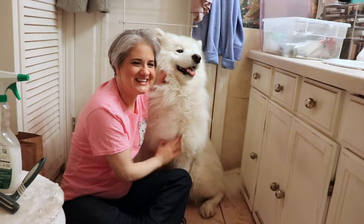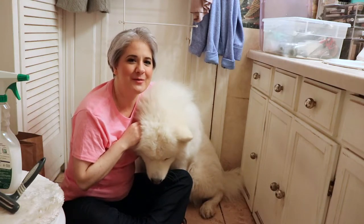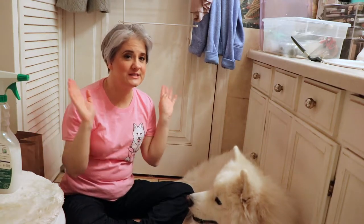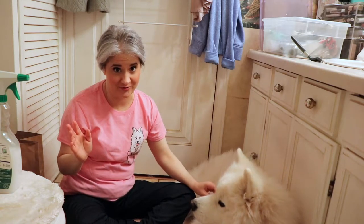Welcome to Yeti's Place. This is Yeti the Samoyed and I'm Yeti's mom. If you're new here, please subscribe, click the bell notification, and comment down below. On today's episode, we're going to talk about step number two of grooming a Samoyed, or any double coated dog for that matter.